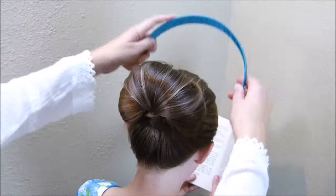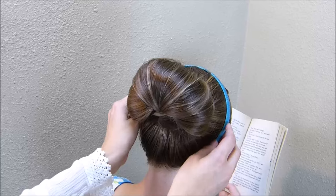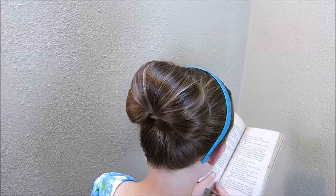For the finishing touch, we're just going to add a blue headband like Cinderella was wearing. And that is the finished style.